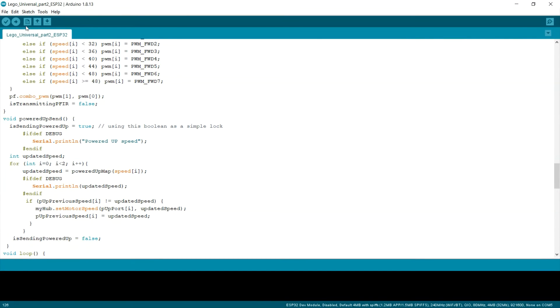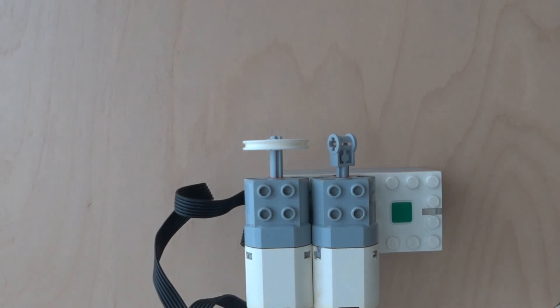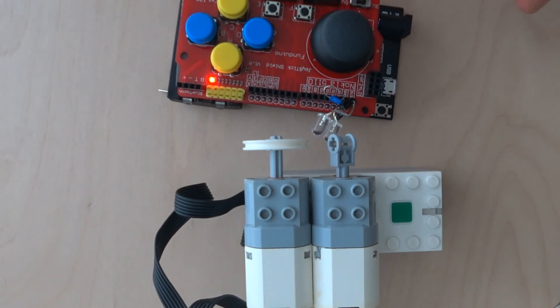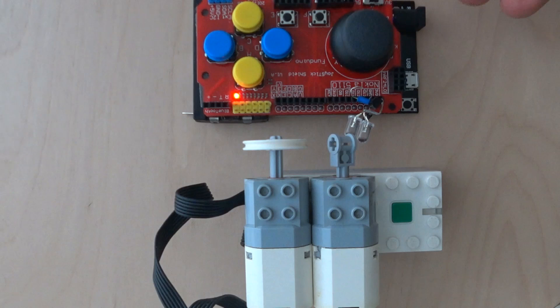That's it! Let's upload our program to the Arduino and see how it works. My final program is loaded to the Arduino ESP32. It works now!